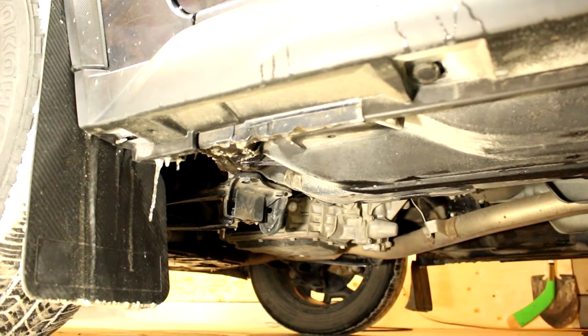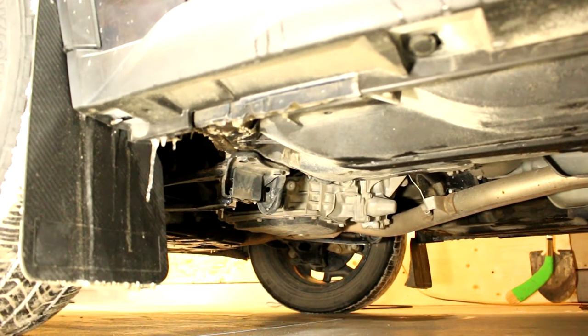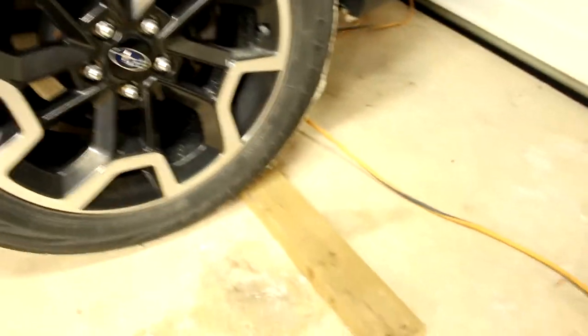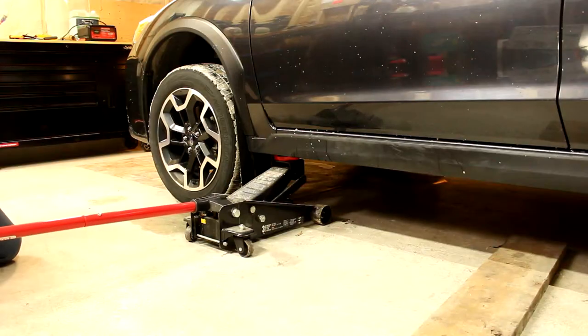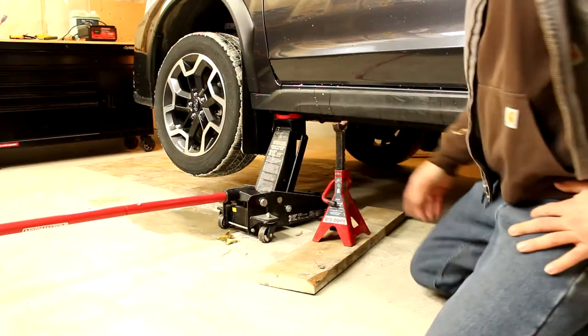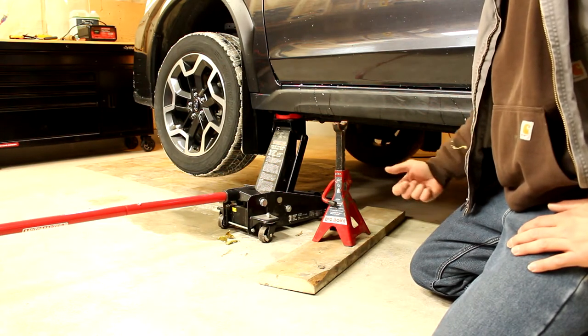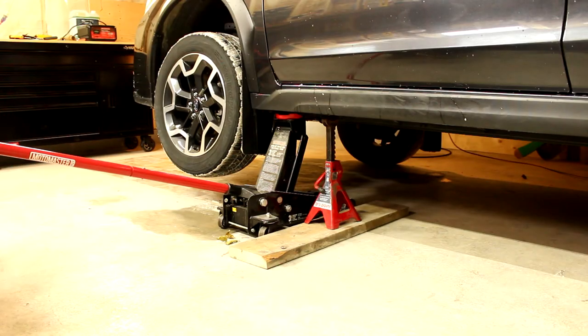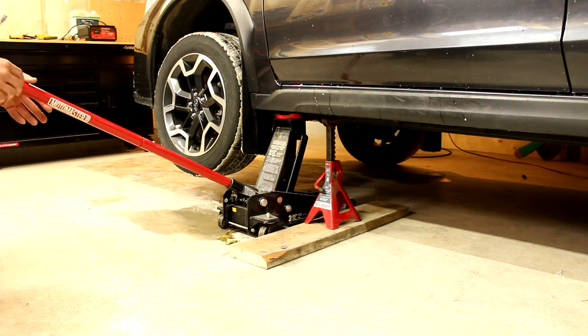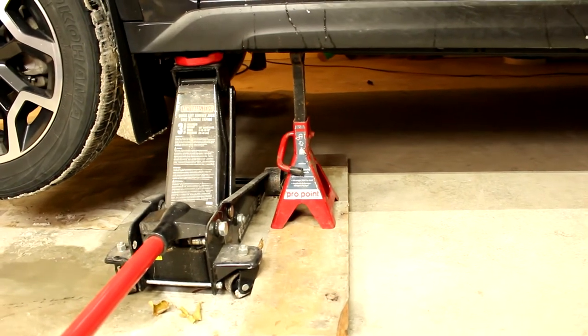If you're using a jack to lift your vehicle, make sure to always position the jack right along the metal rail — it's purposely built to jack up the vehicle without damaging the undercarriage. Before you do anything, pull your handbrake and chuck the wheels so the car doesn't slide into your garage door or down the driveway. Jack up one side first, leaving enough room for the jack stand. I'm setting up the jack stands on top of a 2x4 for a little extra height and protection for the concrete floor.